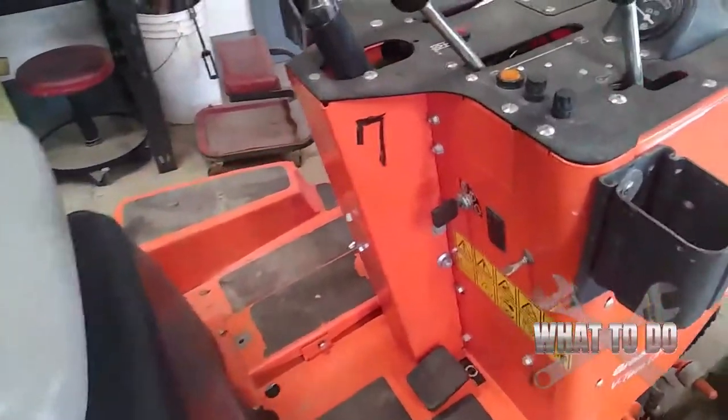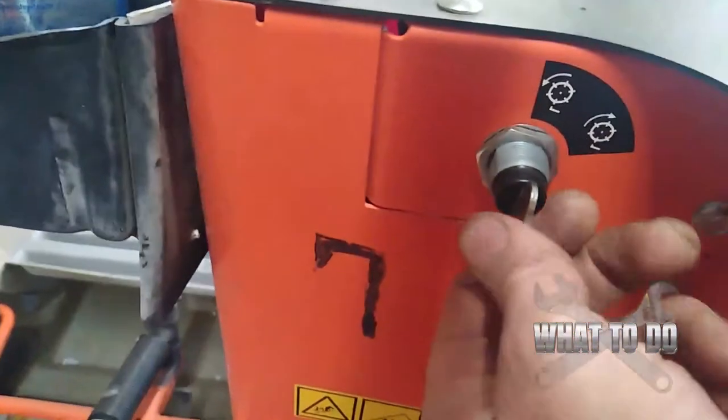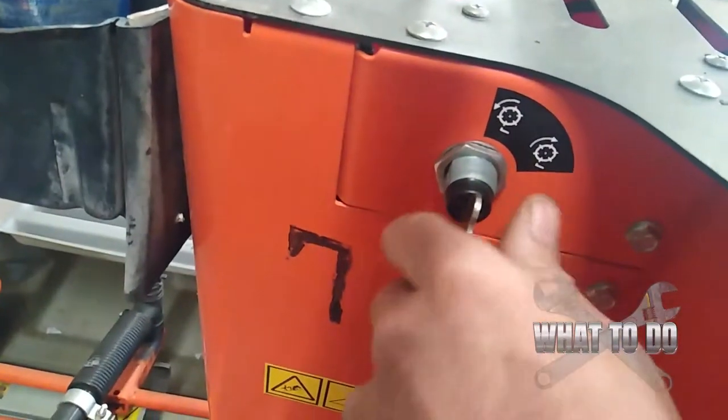Let me show you what I mean here. In this particular unit you have a Jacobson Greens King Plus, but other units have this also. You have your regular switch which turns the key on and off, but over here there is another key switch which engages the back lap mode.